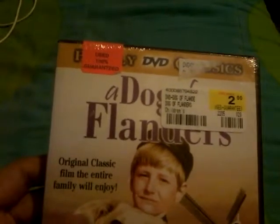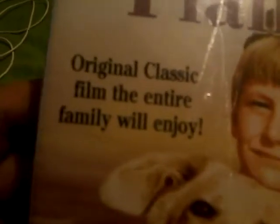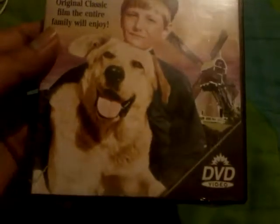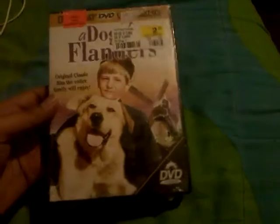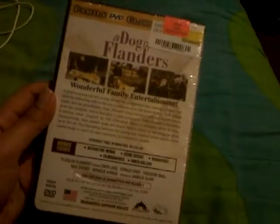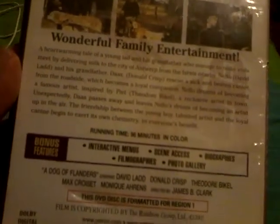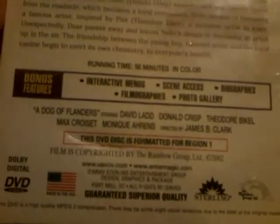On top it says 'Family DVD Classics' and it says 'Original classic film the entire family will enjoy.' Here's Nello and Patrasche on it. Here's the front of the movie, the spine, and the back. It says 'Wonderful family entertainment' and bonus features include interactive menus, scene access, biographies, filmographies, and photo gallery.